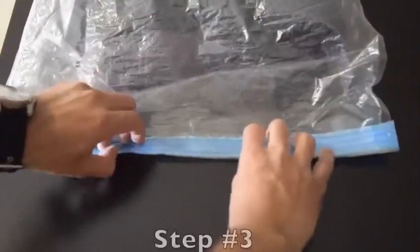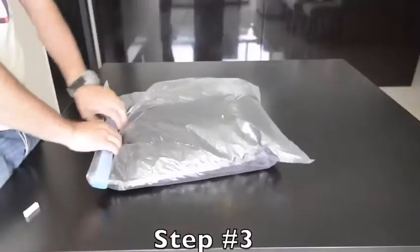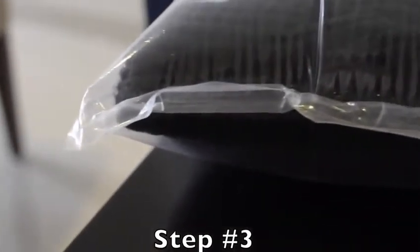Now, in order to push the air out, grab the bag with both hands and roll it beginning by the recently sealed top. Keep rolling it and eventually you will hear the sound of air pushing out of the bag.